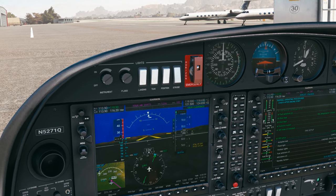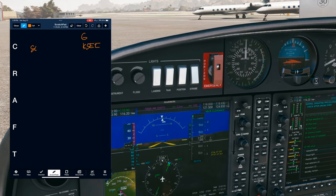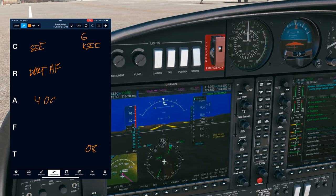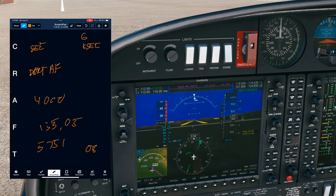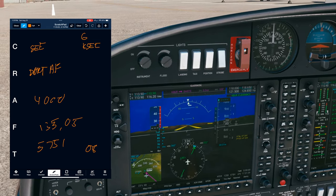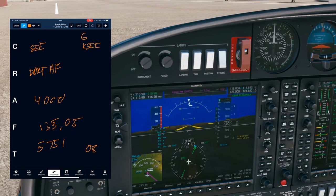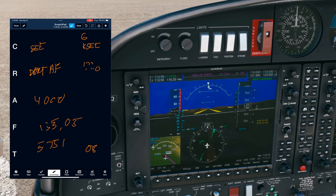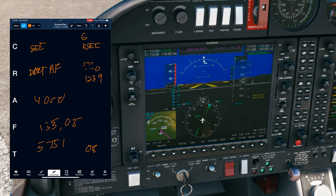ATC responds: standby working on that clearance. Diamond 5271 Quebec, Bob Hope clearance, Information Golf is current. Cleared to Gillespie. After departure fly radar vectors to DARTS, then as filed. Departure runway 08, initial climb to 4,000. Departure on 135.05, squawk 5751. Readback correct. Ground will be on 123.9.